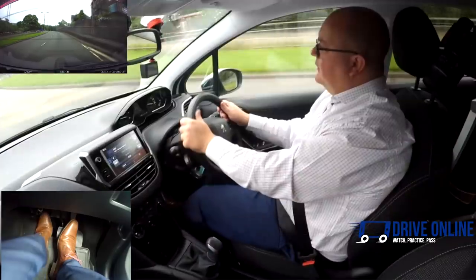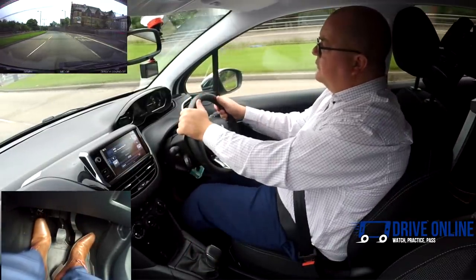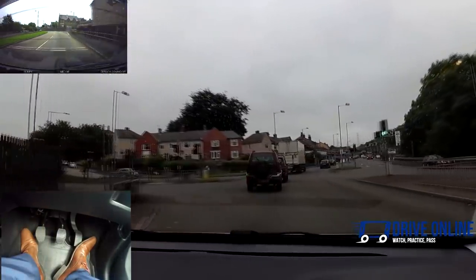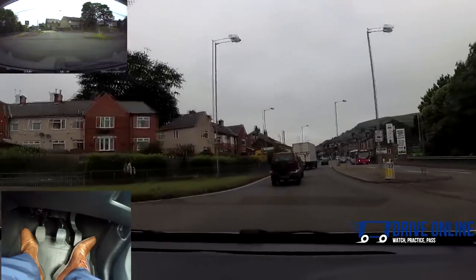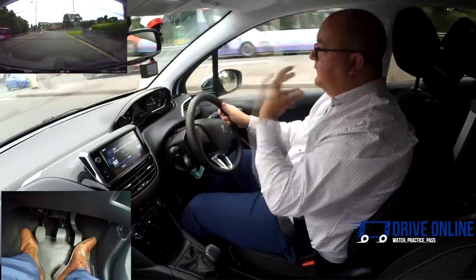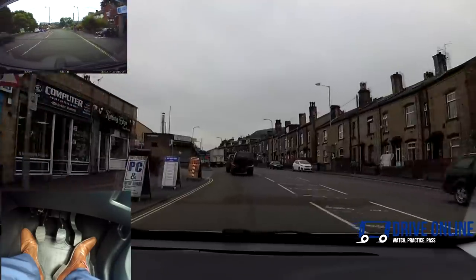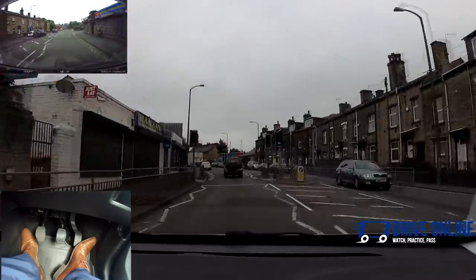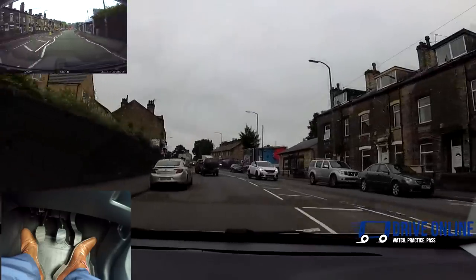Now it's juddering a little bit — clutch goes down. I can see I'm still above 10 miles an hour but below 20, so second gear is the gear for me. There's no point going into first there. That will come with time — the more you drive, the more you'll be able to anticipate things like lights changing, cars moving off, and match the engine speed to the gear for that particular situation.